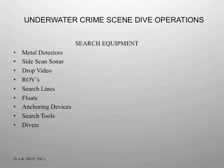Search equipment: metal detectors, side scan sonars, drop video, remotely operated vehicles, search lines, floats, anchoring devices, search tools.